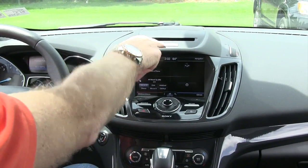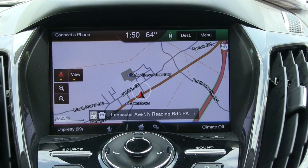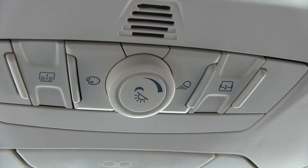It does come with Ford's Sync system, so you can make everything work off of voice command. The vehicle does come with navigation, satellite radio, and also a huge two-panel sunroof.